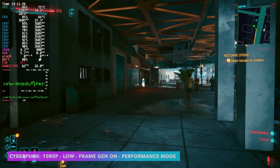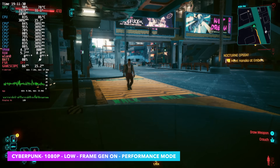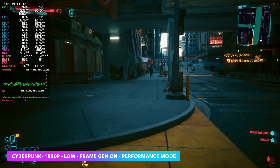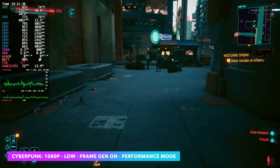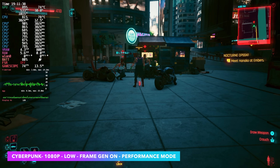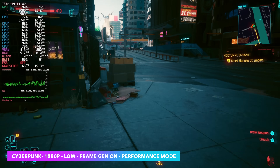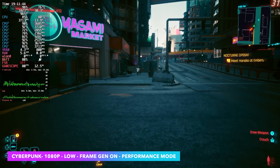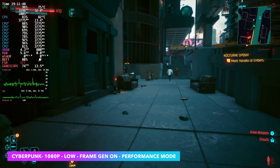Finally, back to Cyberpunk 2077 using the Steam Deck preset in performance mode, but at 1080p with frame generation enabled. We're over 60, getting an average of 72 fps. And this isn't even maxed out — remember, we can take the TDP up to around 43 watts, so you'll see even better performance at higher resolutions.